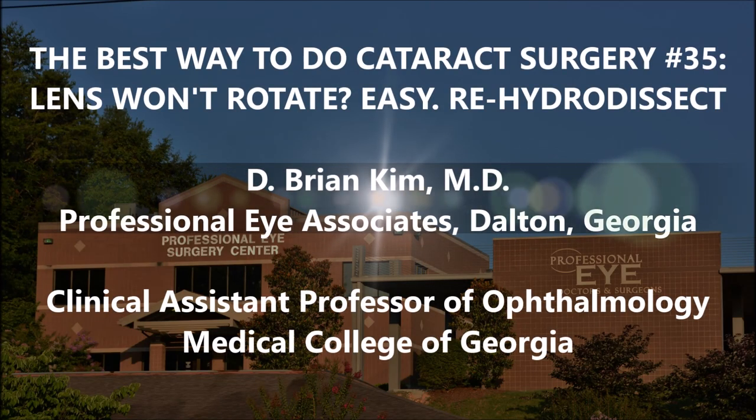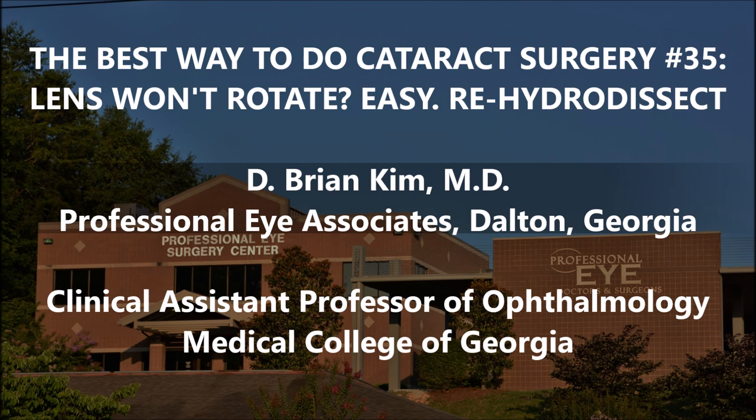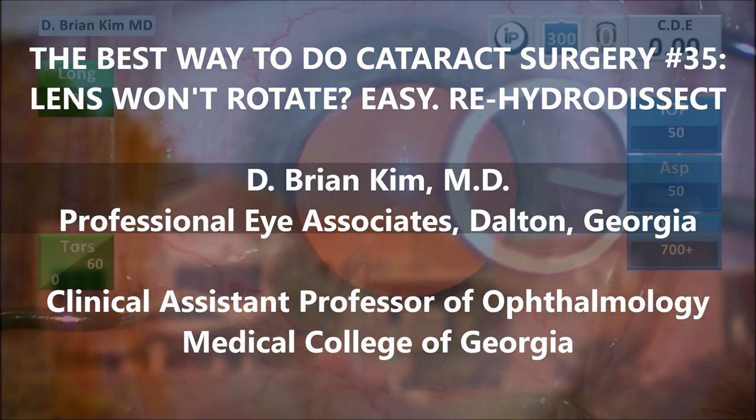Hi, this is Brian Kim. I'm going to share with you case number 35 in the best way to do cataract surgery series. This is a moderately dense lens, and after I remove the first half, you're going to see I'm having trouble rotating the second half — this is despite good hydrodissection and spinning of the lens. You're going to see an easy way to mobilize the lens, and I will show you in my opinion the best way to do cataract surgery in the most efficient and safe way possible.